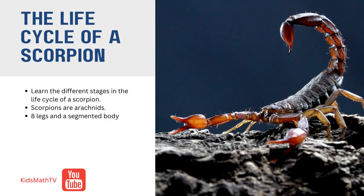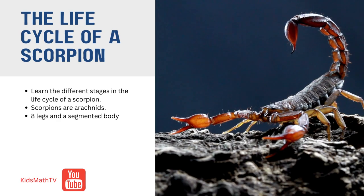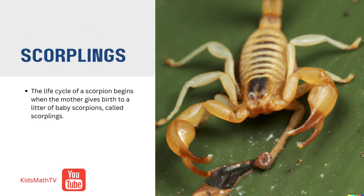The Life Cycle of a Scorpion. Scorpions are arachnids, which means they have eight legs and a segmented body. The life cycle of a scorpion begins when the mother gives birth to a litter of baby scorpions, called scorplings.